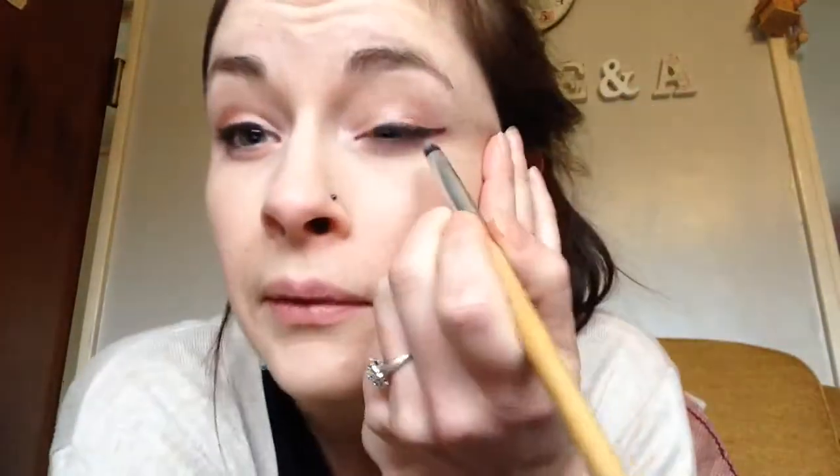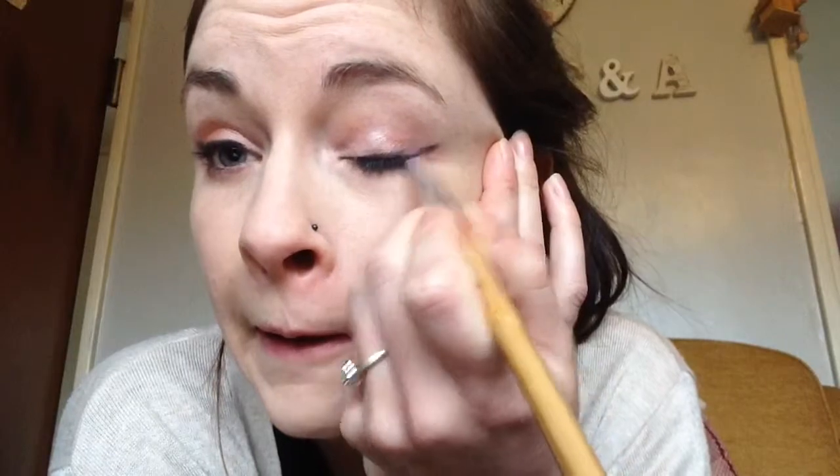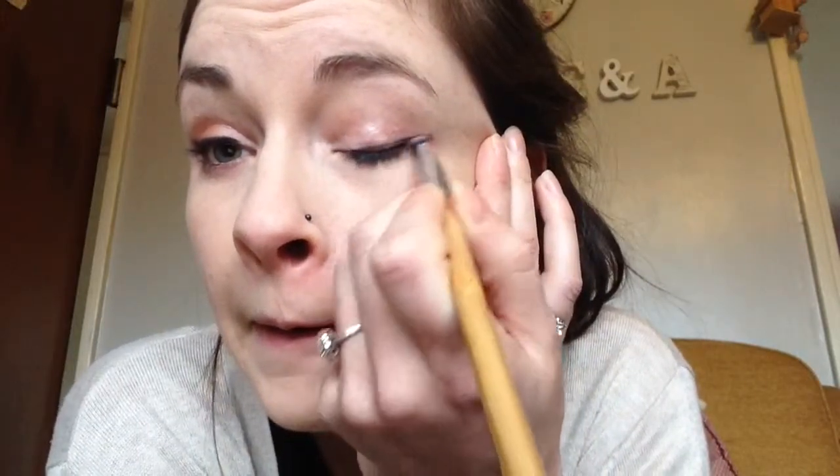And then do the same for this one. Most of my makeup is very smoky — I never usually have really harsh lines because I don't think it suits me very well. I want to be more spiky. There we go, equal enough.